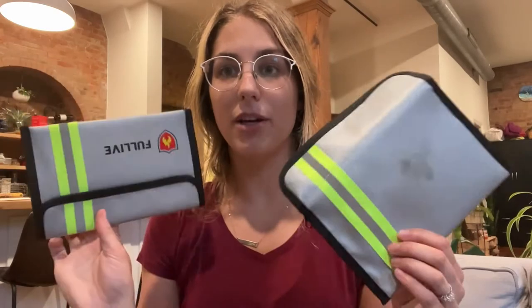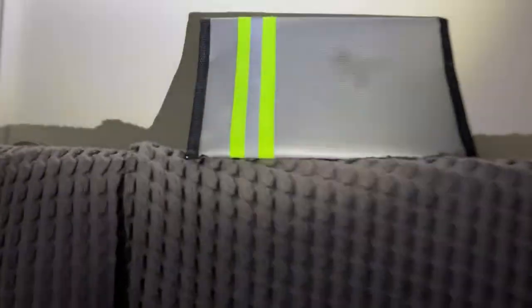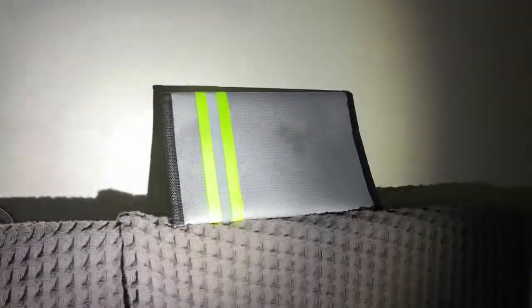It does come in a pack of two. I'm going to go ahead and show you what it looks like in the dark and under the water. So we are in the dark — I just wanted to show you that there is the bright reflective strip. As you can see, it shines up really bright when it lights up. So you've got that nice reflective strip.